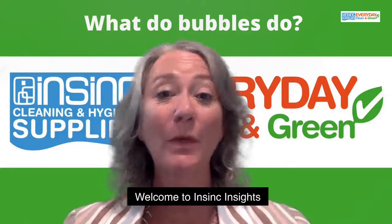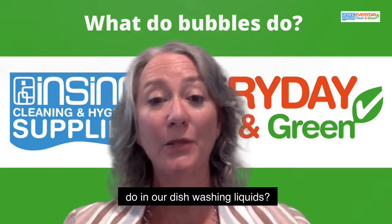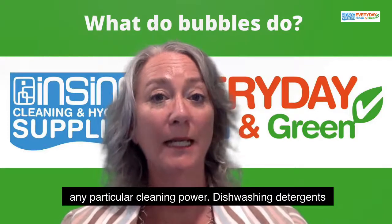Hi, Stephanie from InSync Products, welcome to InSync Insights. What do bubbles actually do in our dishwashing liquids? The foam is really there for aesthetic reasons, not for any particular cleaning power.